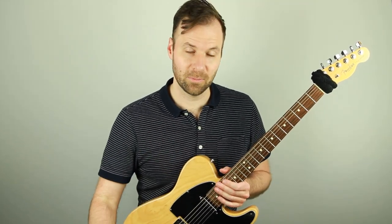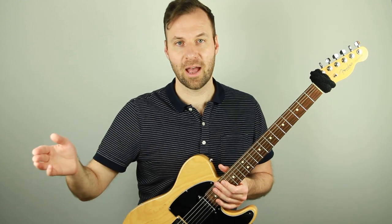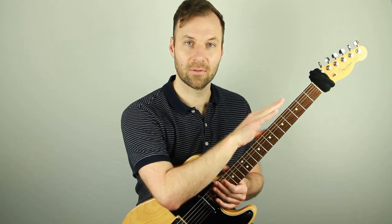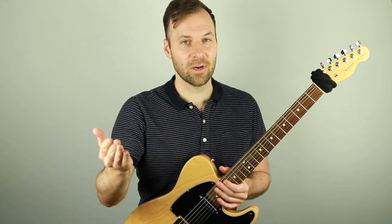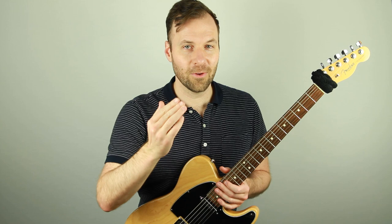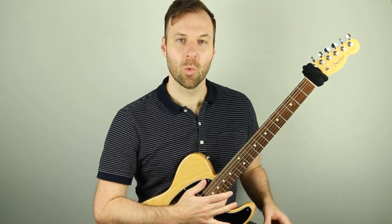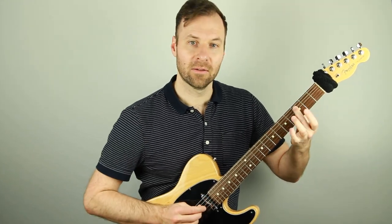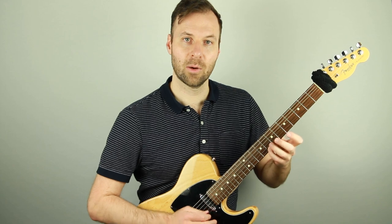What I like to do is play up and down the scale and harmonize each melody note — each scale note — with either one, four, or five, whether I'm singing and playing a chord underneath, or playing the melody on top with a voicing below. I'm going to walk you through that here. We're going to play a C major scale, from this C up to the next octave, and harmonize each note with one, four, or five.